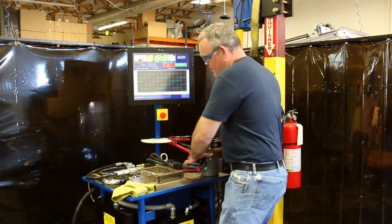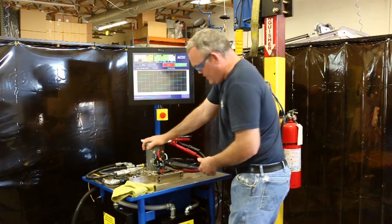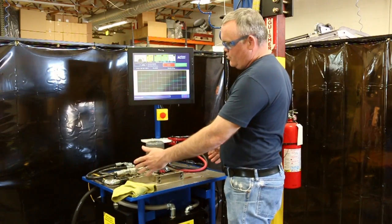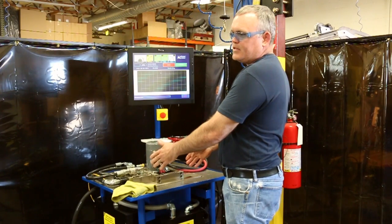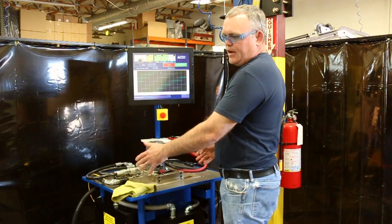You want to start by putting the power unit into the reservoir. This fixture is designed to close the ports, clamp it in when the test starts, and then when the test is over, it will unclamp.